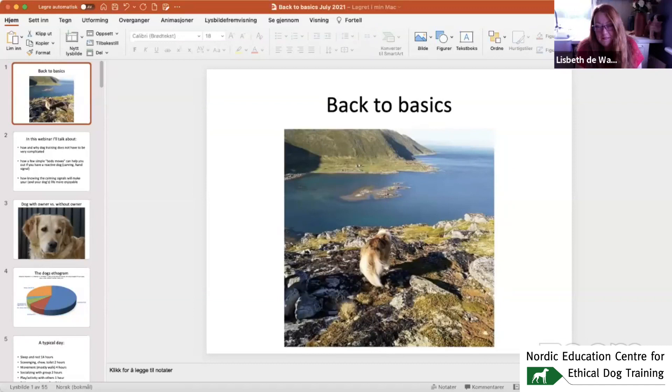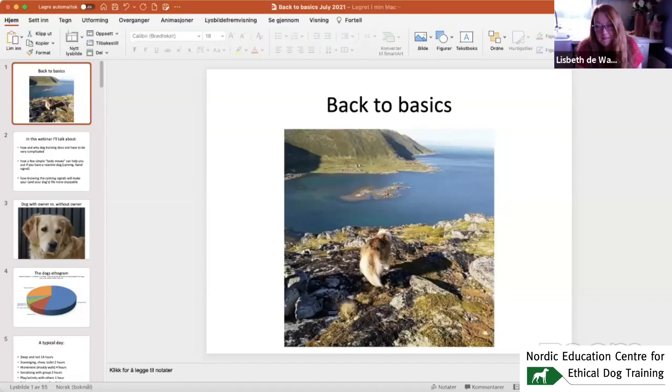Back to Basics — this photo is not far from where I live. It used to be my dog, but now he lives with my ex-husband. He's a rough collie, his name is Huntley. I hope it gives you a feeling about what I'm going to talk about tonight.